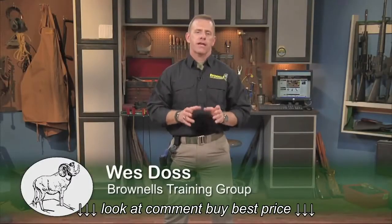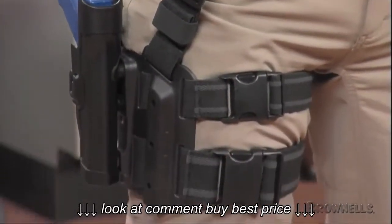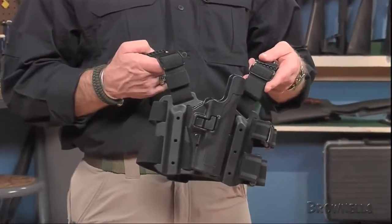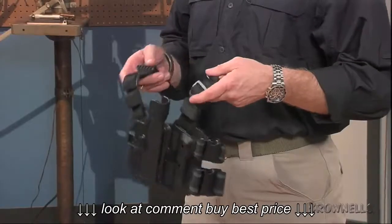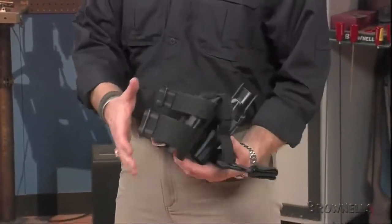The Tactical Serpa Carbon Fiber Holster by Blackhawk Industries is a thigh-mounted rig that provides level 2 retention for your Glock without hindering a smooth, fast draw. The lightweight thigh holster, made of injection-molded, carbon-fiber-impregnated nylon, attaches to the right leg directly below the waist belt to keep your pistol within easy reach.